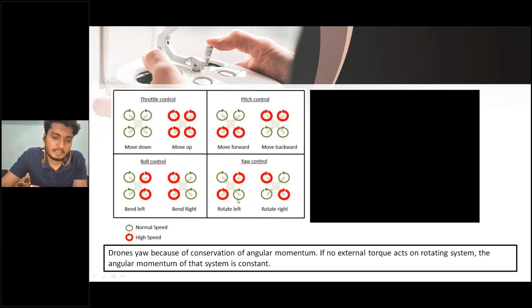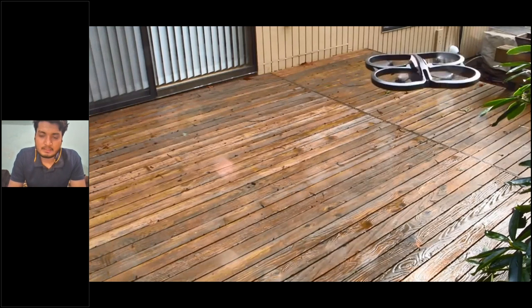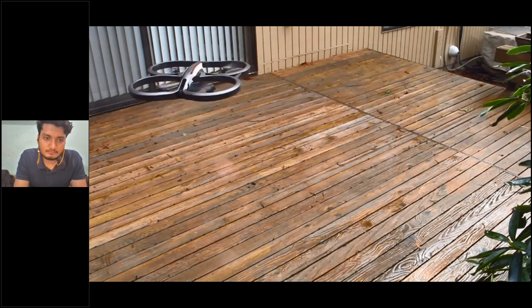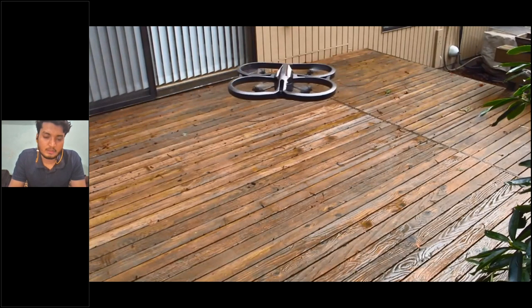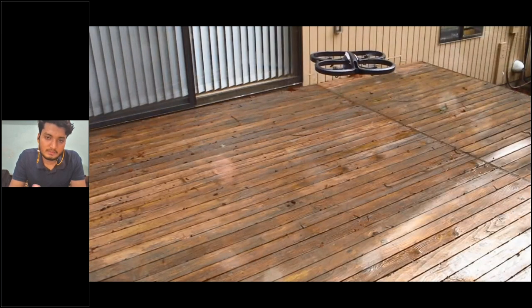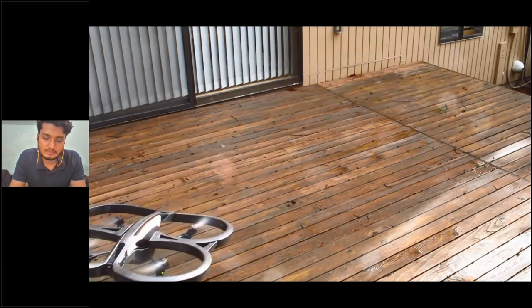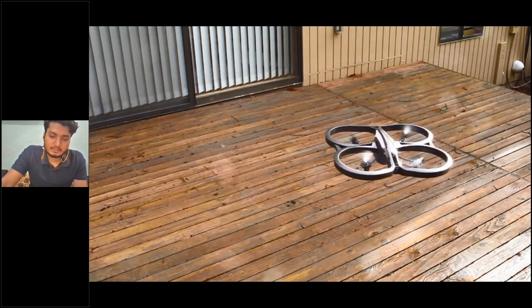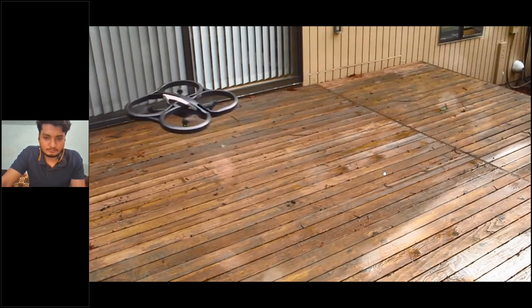This video demonstrates the drone's functions in real life — ascend, hover, roll left, roll right, pitch forward, pitch backward, and yaw in clockwise direction.